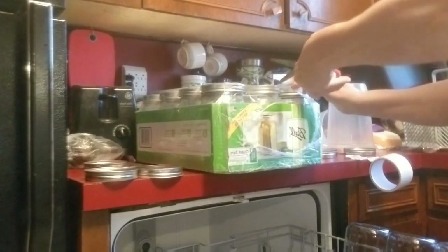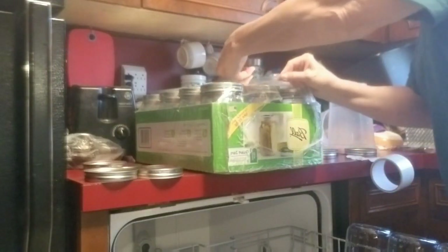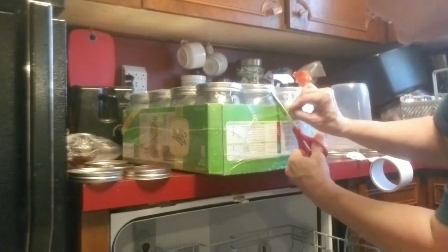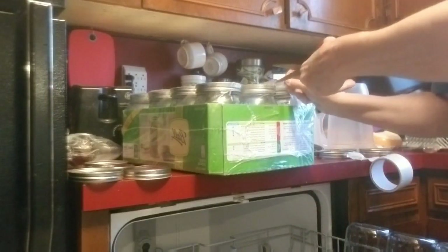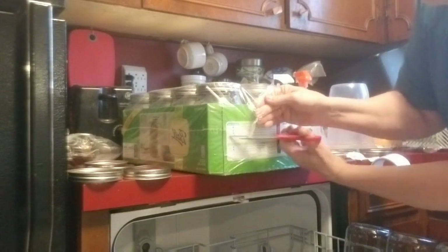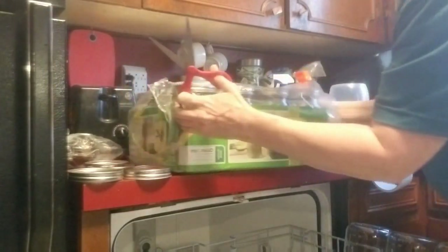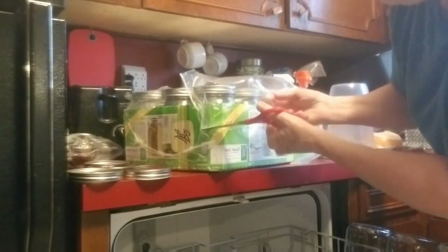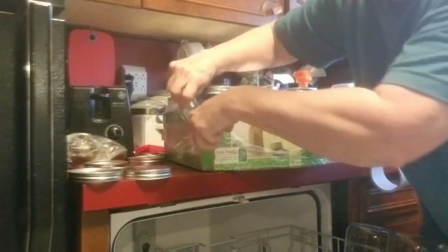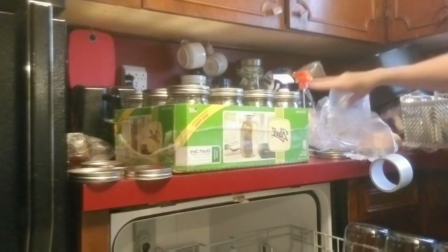Cut straight down the middle and go all the way to the round hole on the other side — cut all the way through that round hole on the other side. Start in the middle of that round hole. We're just leaving half of the plastic on there where that round hole is — that's all we're doing. There you have that.